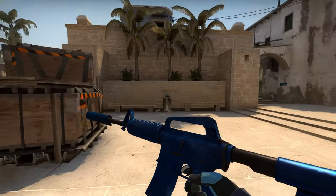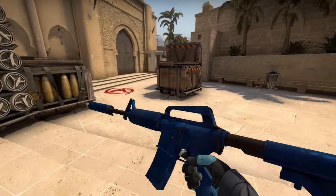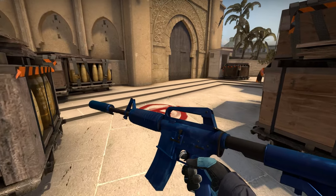But this skin only comes in factory new and minimal wear. You can't get it in any other wear. Alright now guys, make sure your nipples are warm.